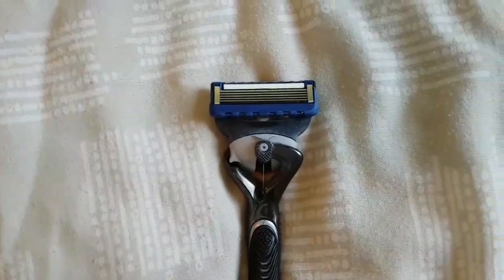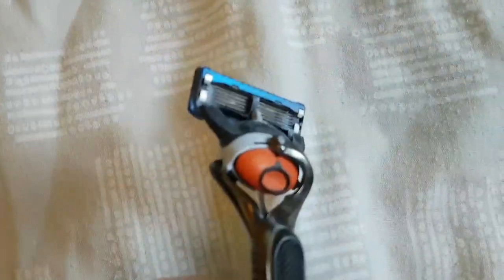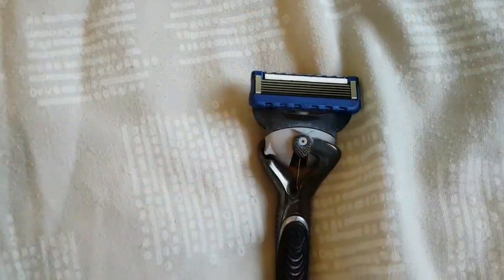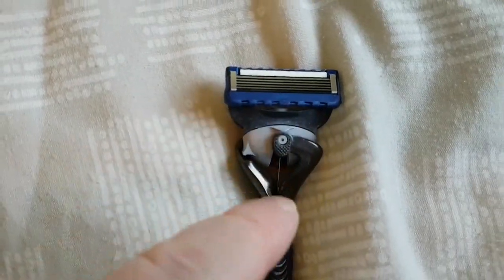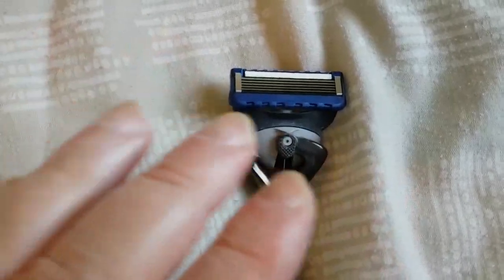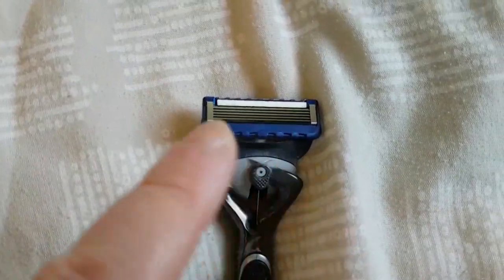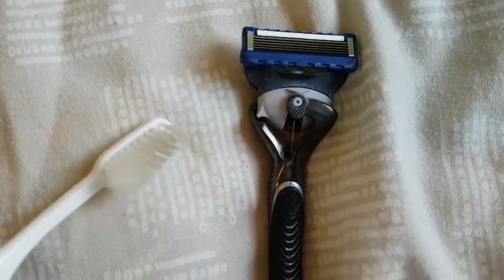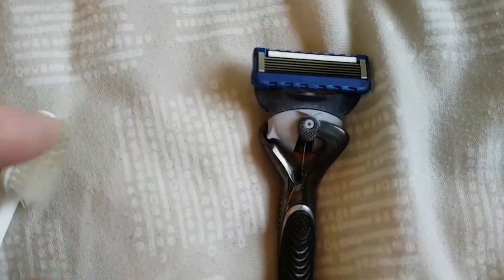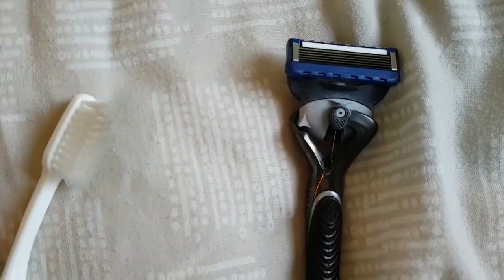What you do is rinse the blade under hot running water — this side and that side. Then put a bit of dish washing detergent like fairy liquid, washing up liquid, on it, and get a used toothbrush. Wet the toothbrush as well with hot running water, and add a little bit of washing up liquid to the toothbrush.